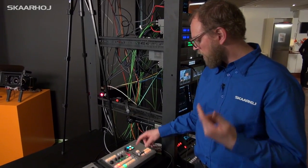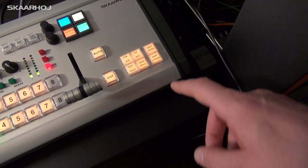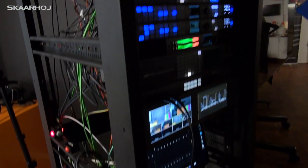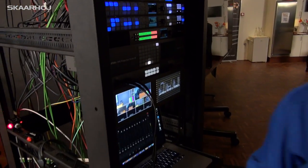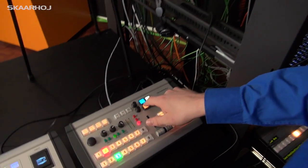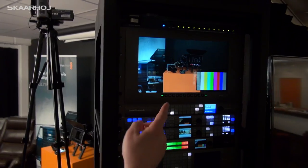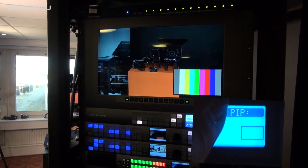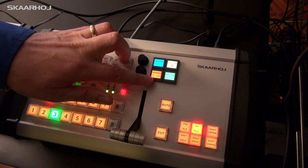This section covers ordinary functions: Cut, Auto, Fade to Black, Downstream Keyer 1 and 2, and a Picture-in-Picture feature. When I press Picture-in-Picture you can see in the multi-viewer a rudimentary PIP setup with color bars. The smart switches are really shining here — the smart switch gives a graphical representation of where the picture-in-picture is located, and as I press different buttons you can see it cycling through the various corners of the screen, reflected in the smart switch at the same time.